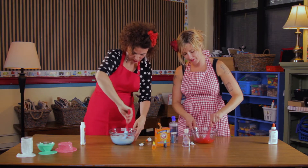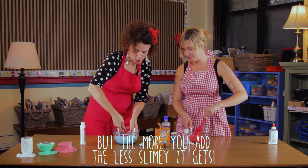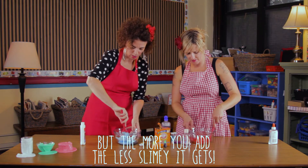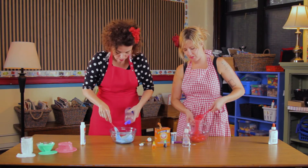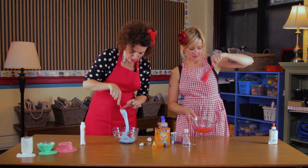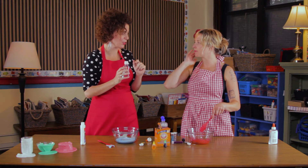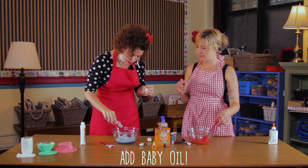Everyone likes their slime to be a different consistency. I like my slime to be super slimy, but someone might like theirs to be a little bit firmer. The thing to think about is that if you add too much contact solution, it's going to be hard — too rubbery. See how mine's pulling away from the bowl? Mine's been doing that for a while. Now, once it gets like this, here's the optional ingredient: baby oil. It makes it not stick to your hands, which is very good, and it makes it a little more shiny and stretchy.